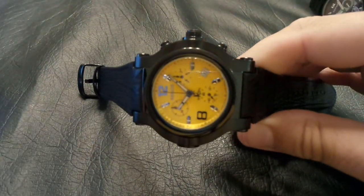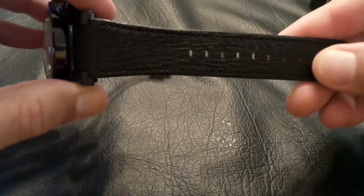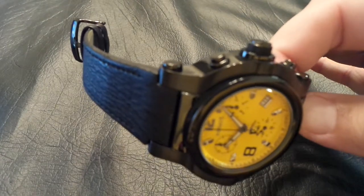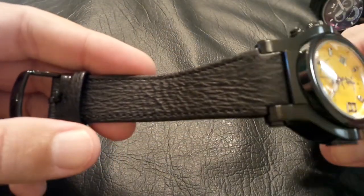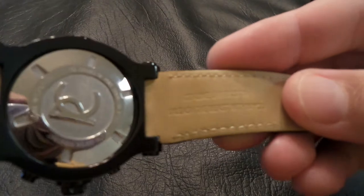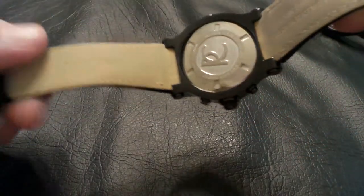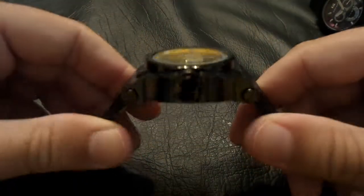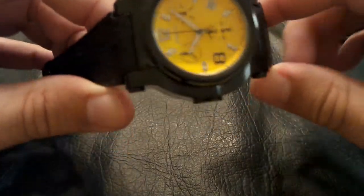What really sold me on this particular one is the strap — it's sharkskin. I had never seen another watch with a sharkskin band before. It says right there on the strap: genuine sharkskin. It's a really neat watch. This one is only 300 meter water resistant, and I wouldn't really ever want to get this one wet with a leather strap on it.